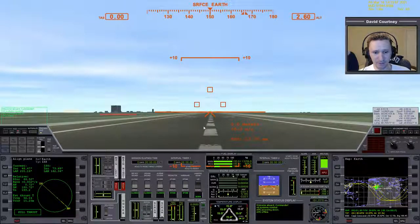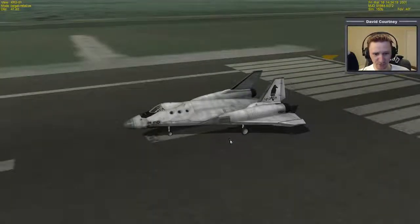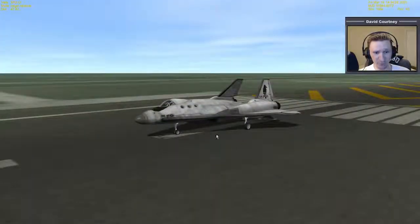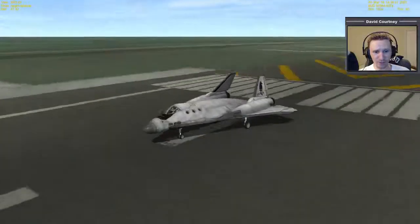Getting the XR2 up off the ground and into the air is no different than the standard Delta Glider. There aren't any additional checklists we need to cover beyond the basics: make sure the nose cone is closed, the retro doors are closed. In the XR2, we also have hover doors — if those were open for any reason, you'd want to close them. Also make sure the air brake is closed. The standard Delta Glider has air brakes as well, so just make sure everything is closed up and ready for flight.